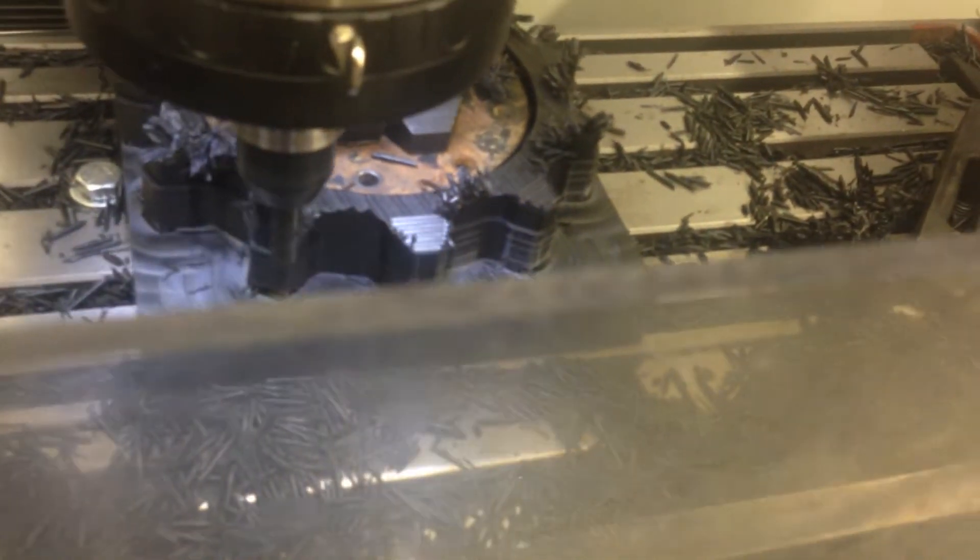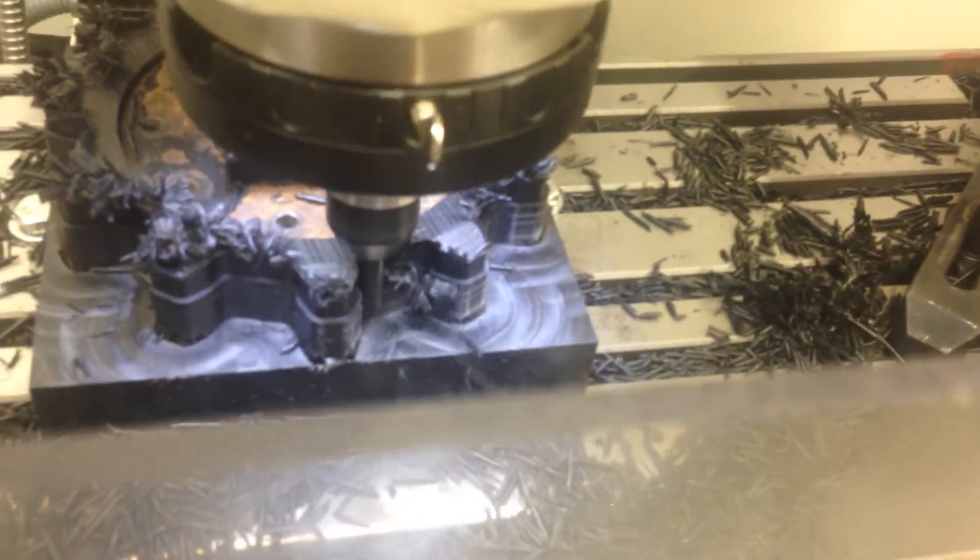Sticking it in to depth of passage here, so totally inch and a quarter here.